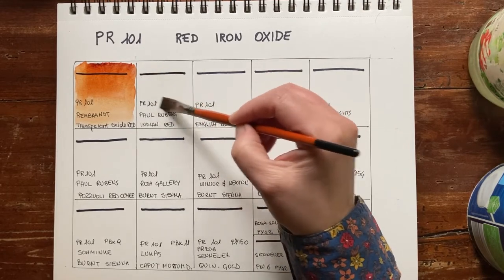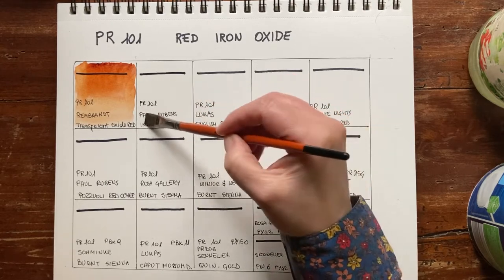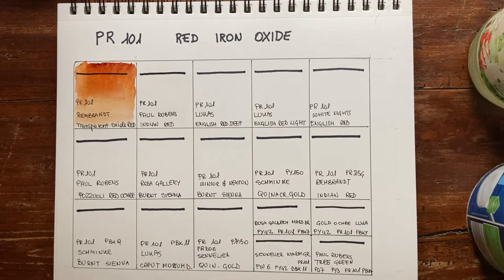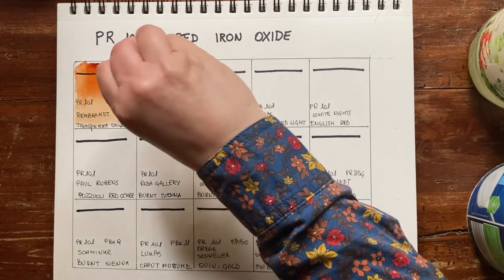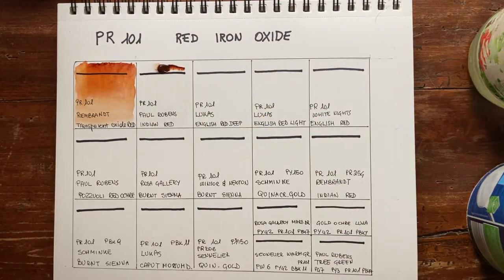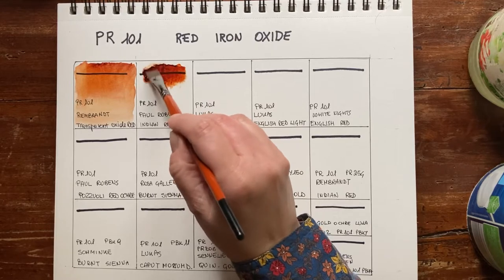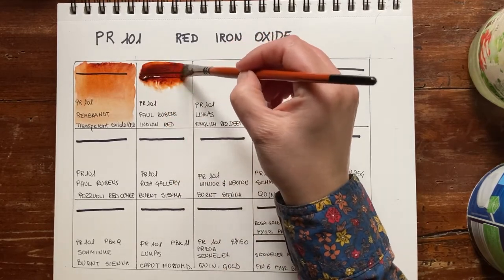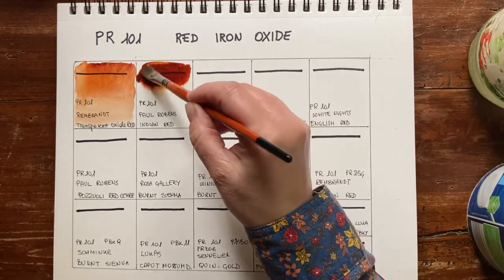Now we swatch Indian Red made by Paul Rubens. I will wet the paper slightly to see if the flow is better, because Indian Red usually doesn't have an excellent flow. There is some binder separation — it happens with Paul Rubens. You can see the beautiful red of this paint and its undertone. I may have put too much on the paper.